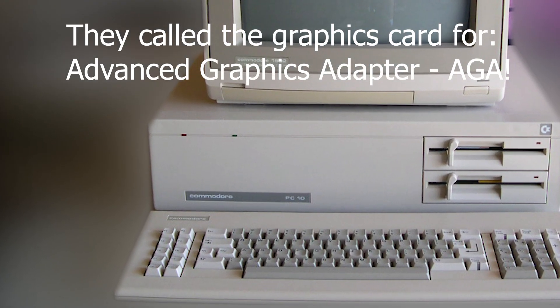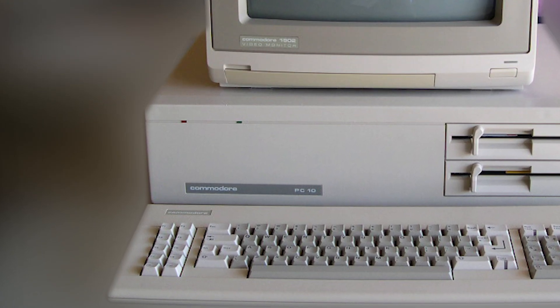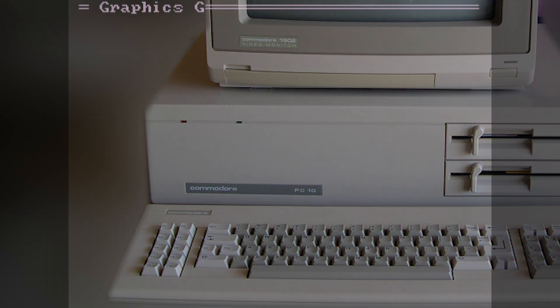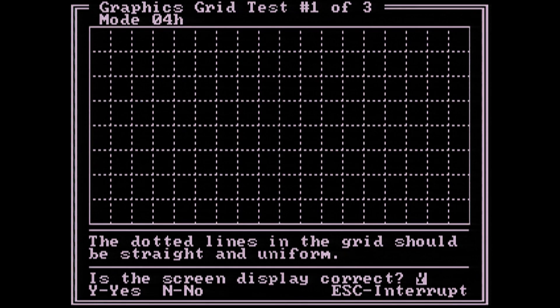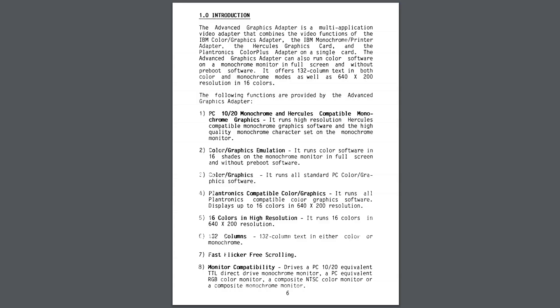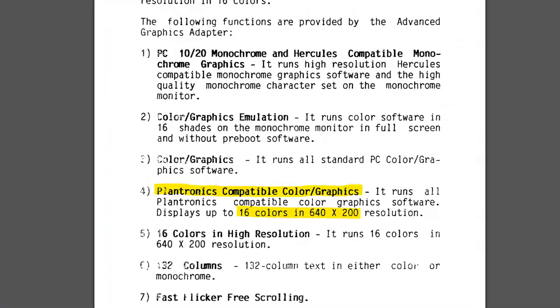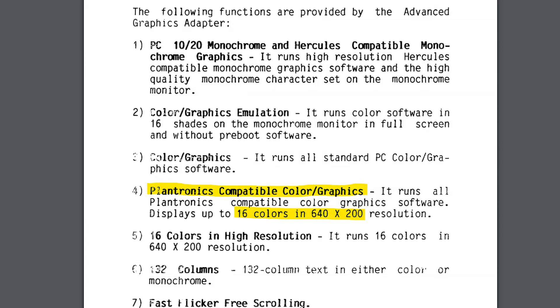I remember having a Commodore PC back in the day, and I also remember that the Commodore PC had a built-in program to test the graphics modes. In one of those tests I remember seeing all 16 colors at the same time. But in those days there was no support in any known games or programs — at least the programs I used — so this was just theoretical for me.